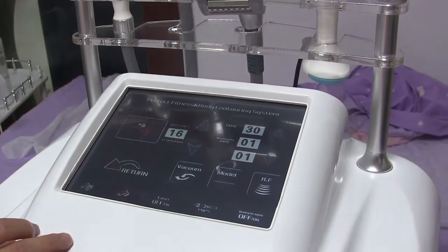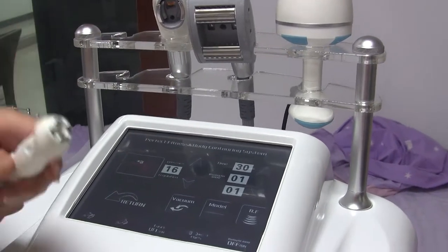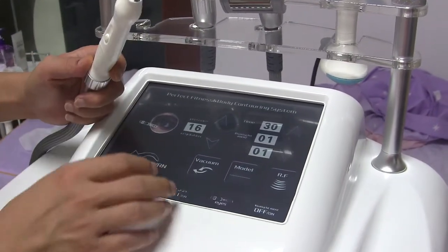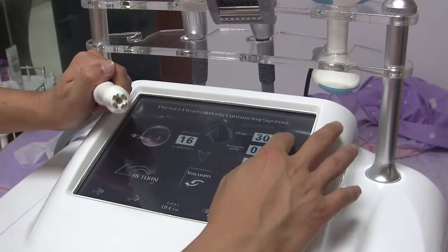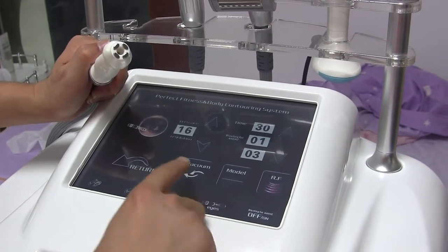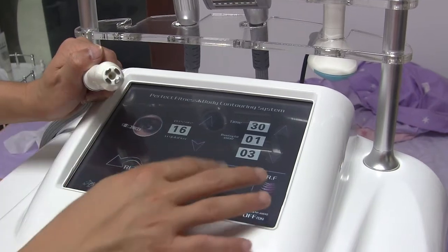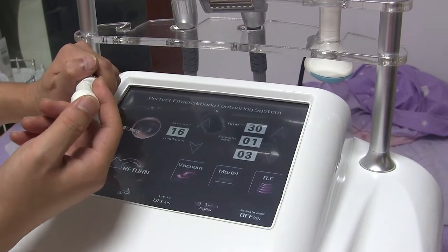Next handle is the nice lifting handle — the smallest one. As we can see, it also has RF and vacuum. There is a vacuum hole here, and the RF is adjusted here, starting from 2 or 3. Next, let's see the operation.